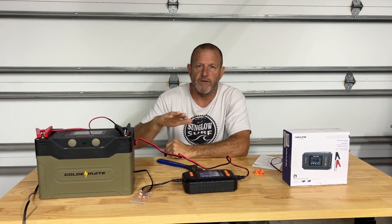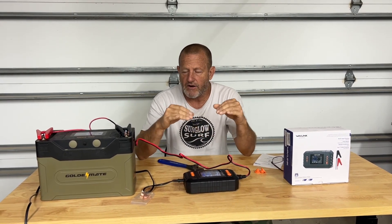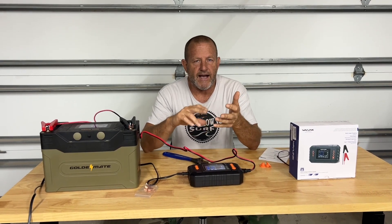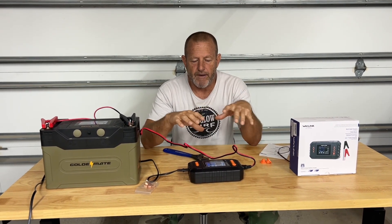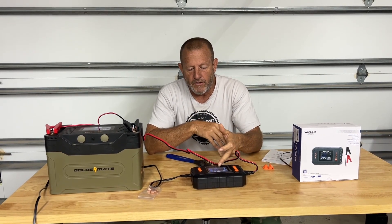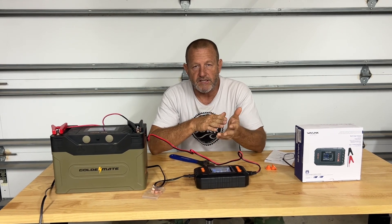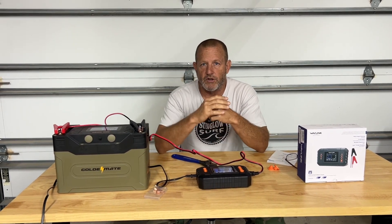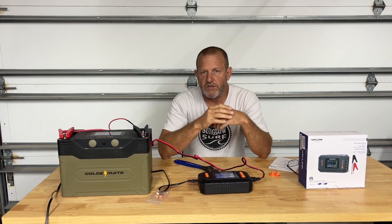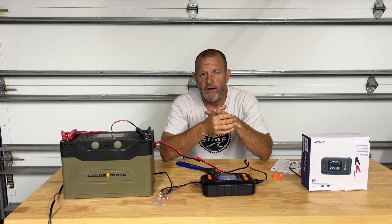Once it's fully charged, the charger will shut off. You can keep this hooked up continuously — you do not have to worry about overcharging your battery — and it'll keep those batteries maintained and topped off all the time. That applies to lead acid, AGM, or lithium batteries. We're already running at 30.2 amps and it's slowly creeping up as it senses what it needs. It'll take a couple hours, which is pretty fast for a 100 amp hour battery.